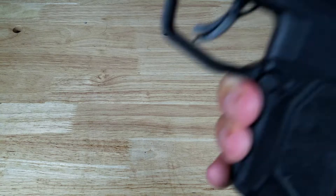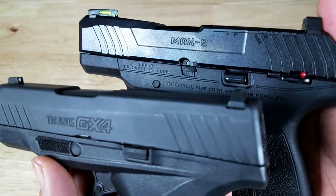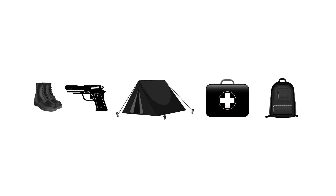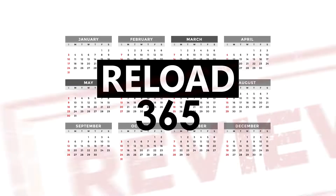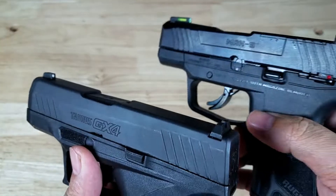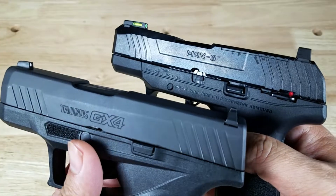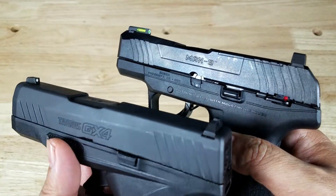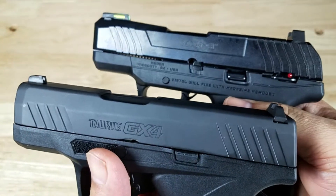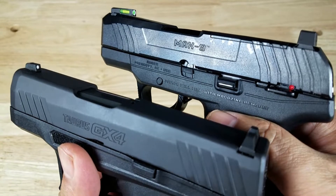Welcome back everybody. Thank you for watching another video. Today we're going to be checking out the differences between the Ruger Max 9 and the Taurus GX4. Both of these are going to be on the lower end of the price spectrum. You shouldn't pay much more than $400 for either of these. But the question is, which one is going to be better for you?